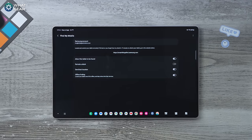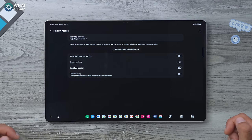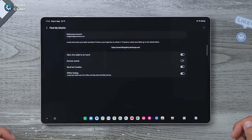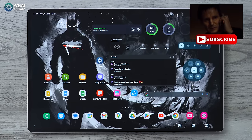One thing you should absolutely do right now is see the web address at the top, copy and paste it into a note or write it down, because this is what you'll use to track down your tab if someone nicks it. So now that you've set this up, if your tablet gets taken you can track it down like Liam Neeson in that film.